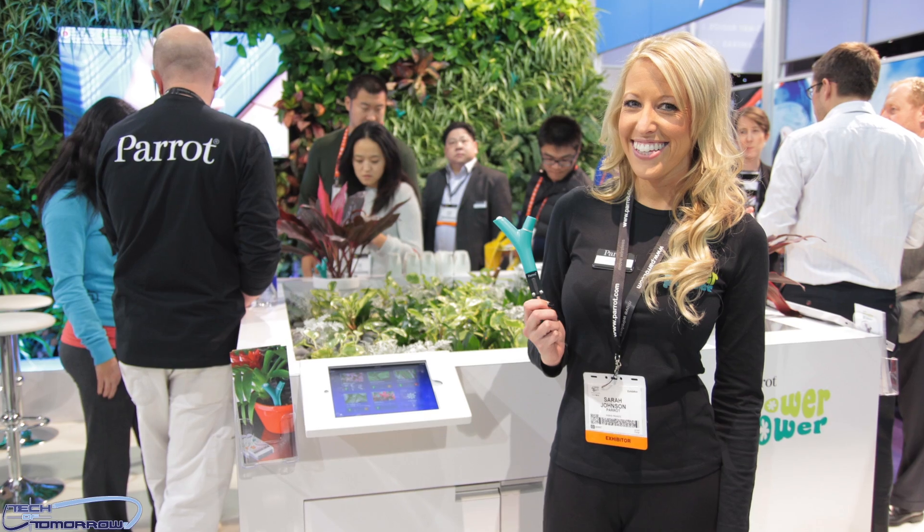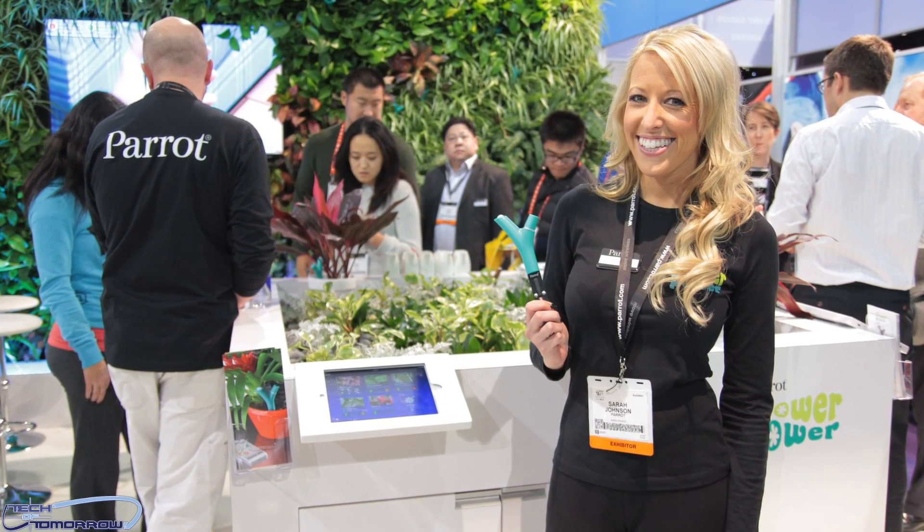All right guys, first off on the list is Parrot. You guys know these guys, they make all kinds of applications for hands-free stuff. I've got one inside my car for talking on my phone so I don't get a ticket. And today we're with Theodore who's going to explain a brand new product that's great for in-home use — it's for watering and taking care of your plants. So let's let Theodore explain this great new product.